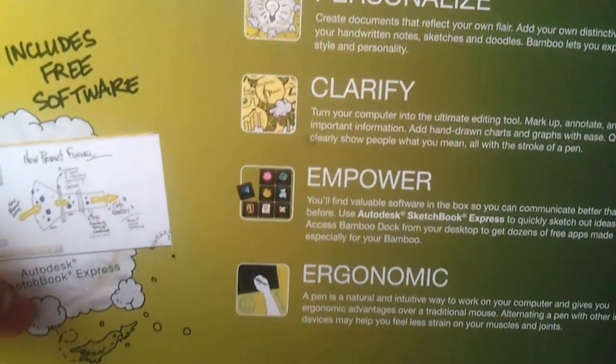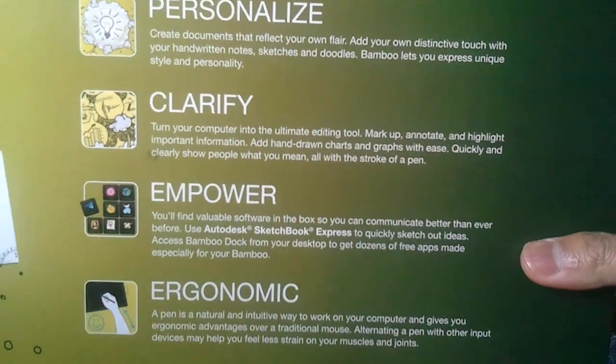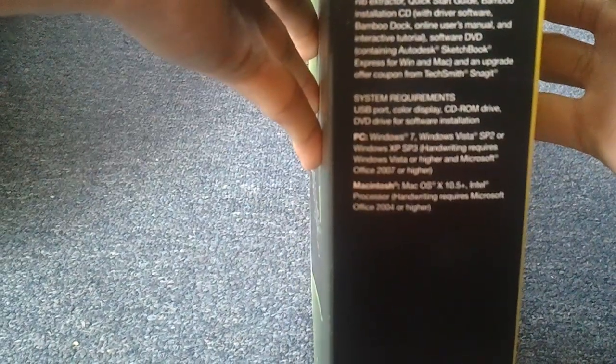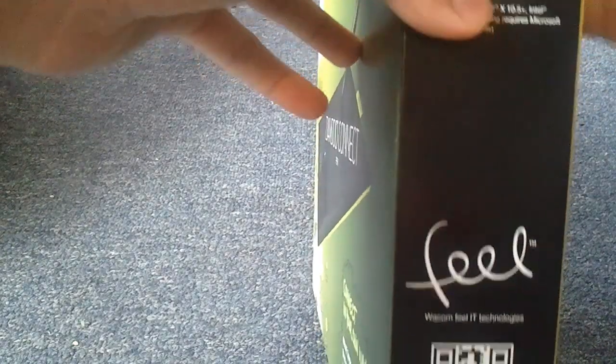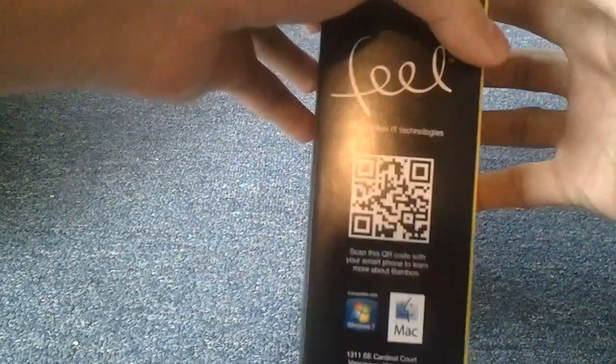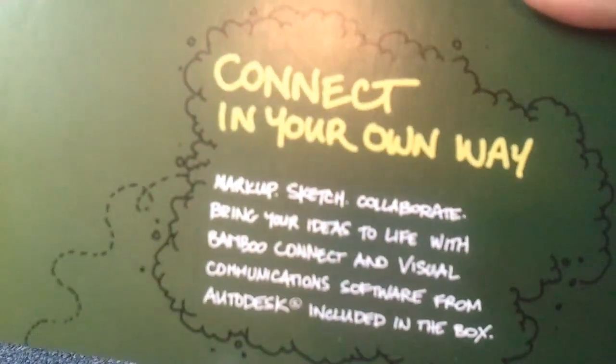So let's see our way around the box. It says Personalize, Clarify, Empower, Ergonomic — you can probably pause the screen and read those if you want to. On the side are some package contents: it comes with a USB cable, pen, and system requirements. There's a QR code. On the other side you just have an image and the Wacom label. On the bottom you have some information that doesn't really matter, and here it says 'connect it in your own way.'